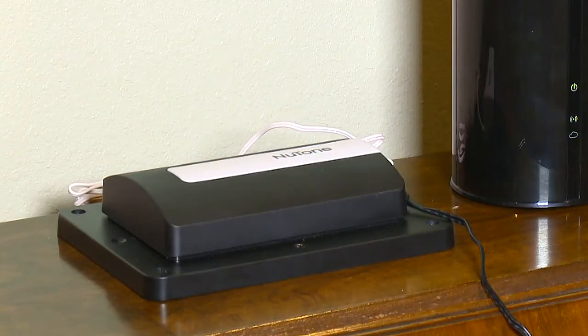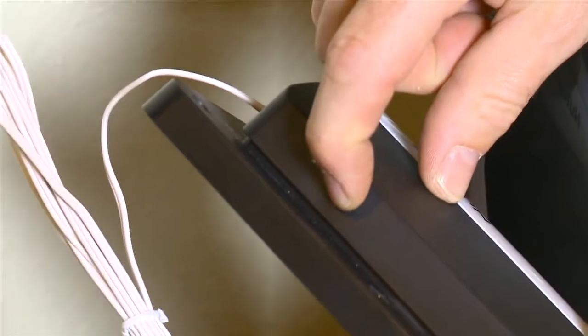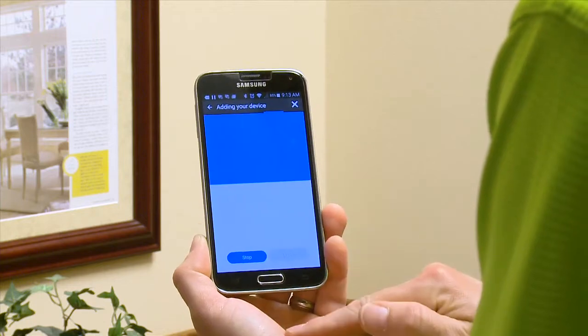Plug in your Smart Garage Door Controller near your home automation hub with Z-Wave, and place your hub into discovery or add mode from your smartphone, tablet, or computer. Quickly press and release the link button on the Newtone Smart Garage Door Controller. Next, confirm that the Newtone Smart Garage Door Controller was added to your home automation system.